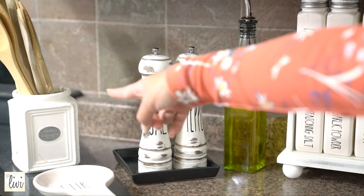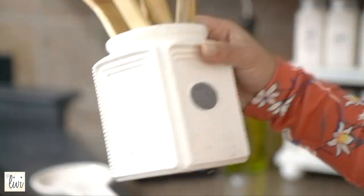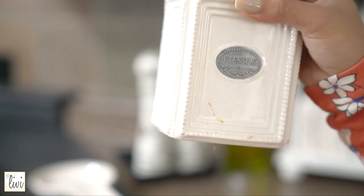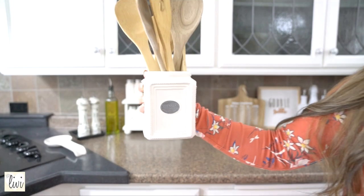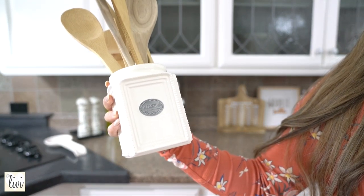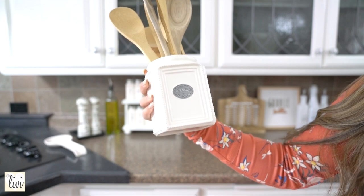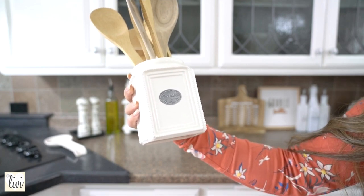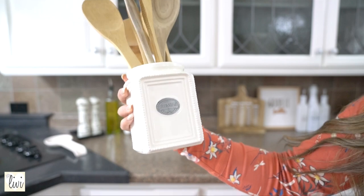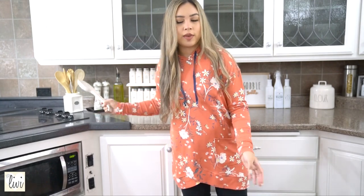Hi guys, welcome back to my channel! Today I'm going to show you my countertop setup. Let's start over here with this utensil holder. I found this one at TJ Maxx — I was actually looking for a red one but I saw this instead and I thought it was cute. It works great for my wooden cooking utensils.